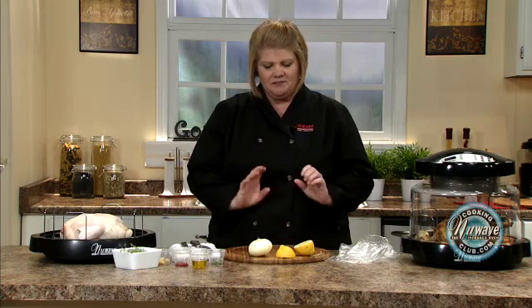Hi, welcome to the New Wave Cooking Club. I'm Jennifer, the executive chef for New Wave Oven. We're going to do the perfect roasted chicken today. This is probably one of the first things the majority of our customers make, so I'm going to show you how beautifully this comes out.